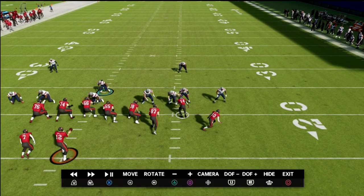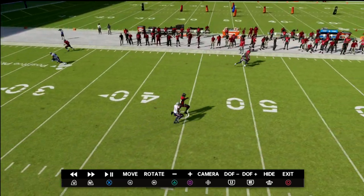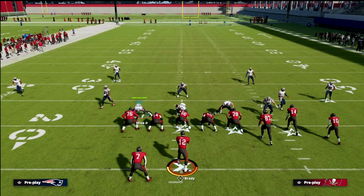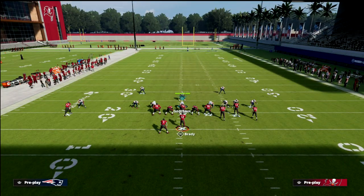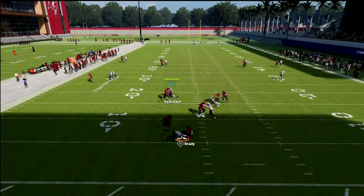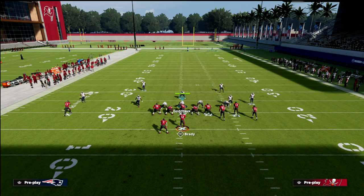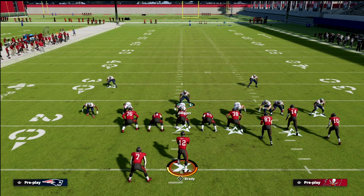Chris Godwin has slot-o-matic, and you're going to see that cover one robber absolutely bags this crosser — it plays it significantly better than Mike blitz zero. Let me show you that comparison. Part of the reason is because of the three-technique defensive tackle in the middle of the field. You'll see here that with Mike blitz zero it's a little more easily thrown to the slot-o-matic receiver, whereas cover one robber isn't lighting up that slot-o-matic. That's another thing cover one robber brings to the table.